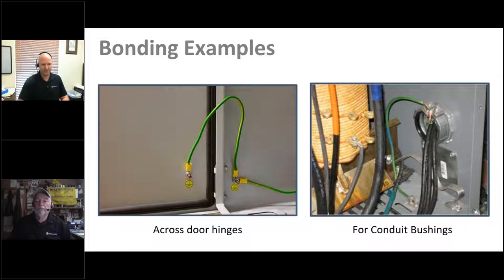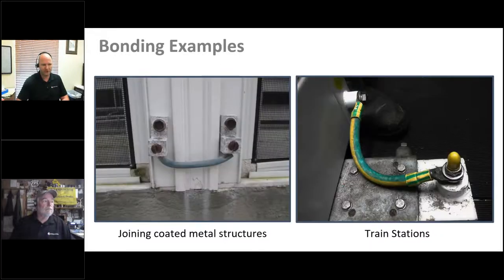You may also note that there are star washers that actually pierce through external paint or powder coat to ensure the connection goes through any protective coating over the enclosure itself. Here are a couple more cases you may see in industrial installations outside — metal joining parts of a fence or screen, where just because two metallic points are butted up against each other does not mean there's a proper connection, so they must actually be jumpered across.